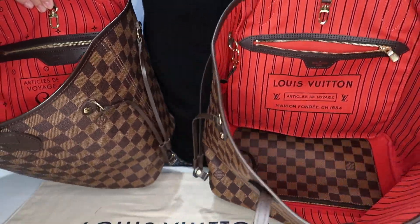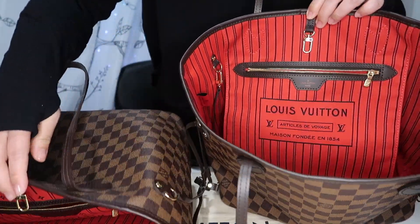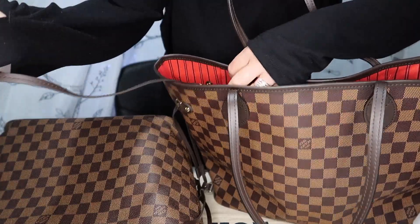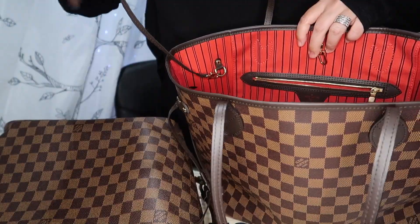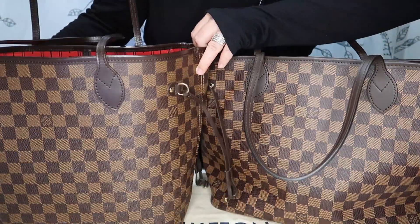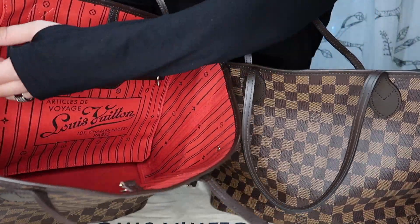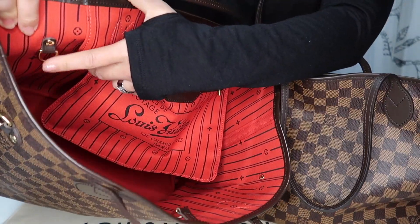Another obvious difference is that the newer bag comes with a pochette. I just keep it attached to the d-ring on the inside. I think that's one of the reasons why it costs so much more than what the older one did back in the day. The older bag did not come with a pochette, but it does still have the d-ring on the inside.